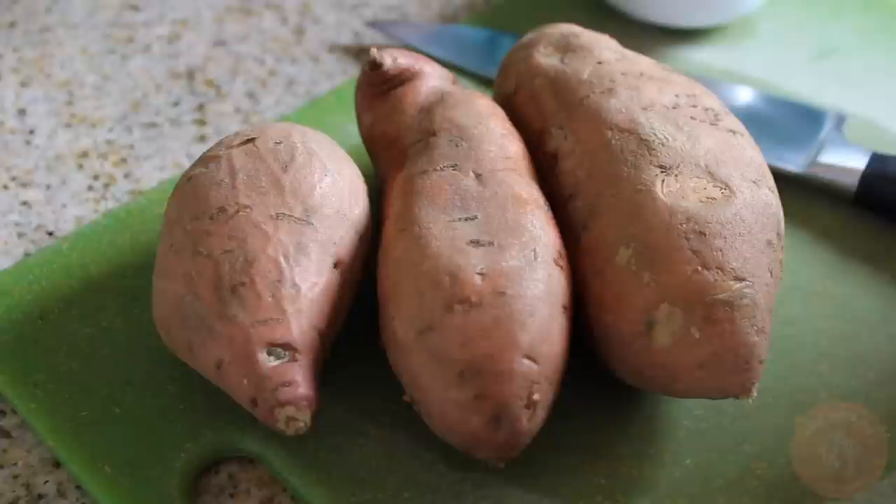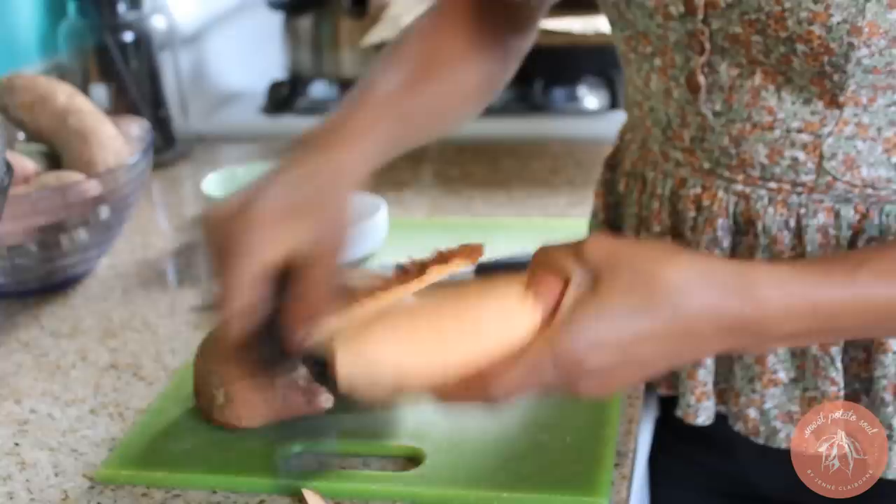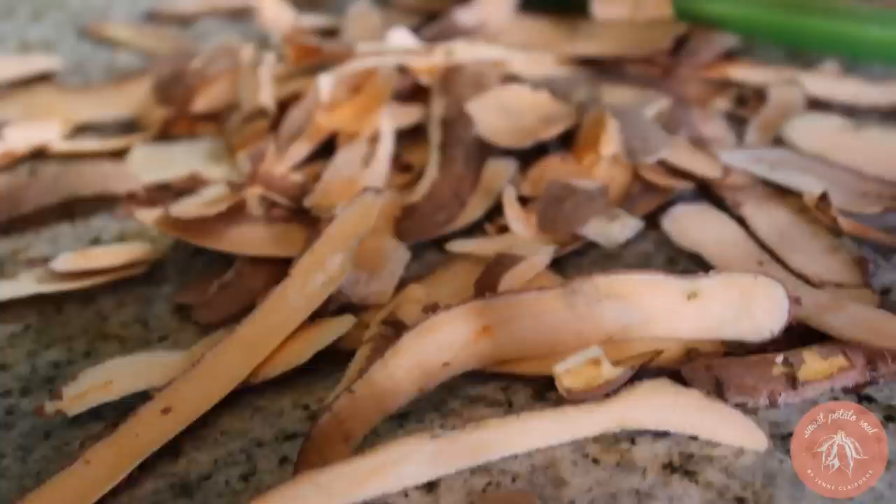Since these potatoes look a little roughed up on the outside, I'm going to peel them to start. You can keep the skin on if you like, or you can peel them — it really doesn't matter. Just keep in mind that the skin does have a lot of fiber, so by peeling them I'm going to miss out on a little bit of that.